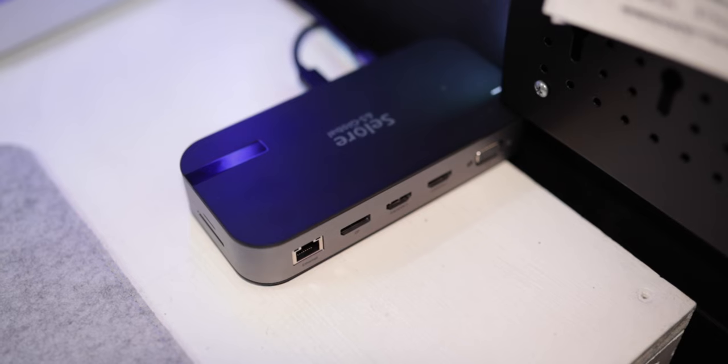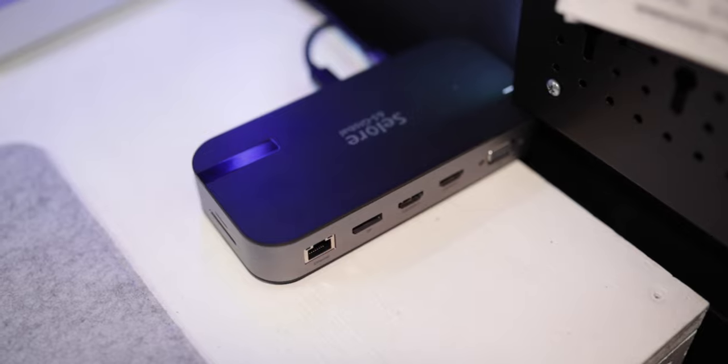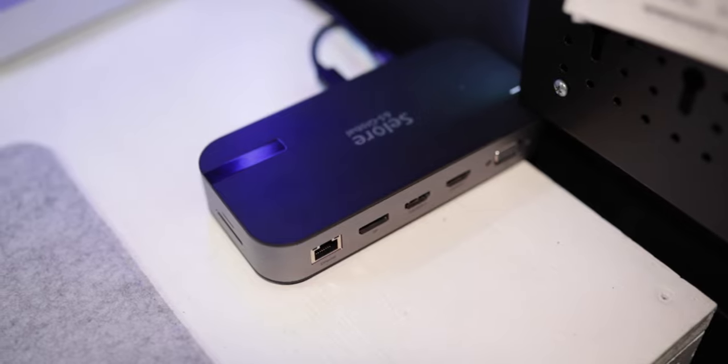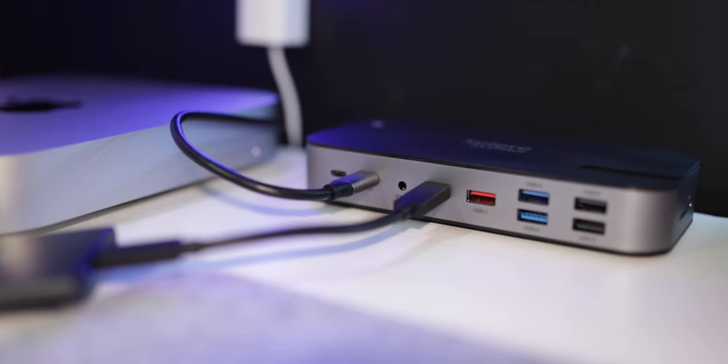Today we're starting off with a practical video. Solo and S Global have sent me this USB-C hub — it's a 15-in-1 hub for your MacBook or your Mac Mini. At the moment I'm using it with my Mac Mini M1; I've just switched over to the M1 Mac Mini.